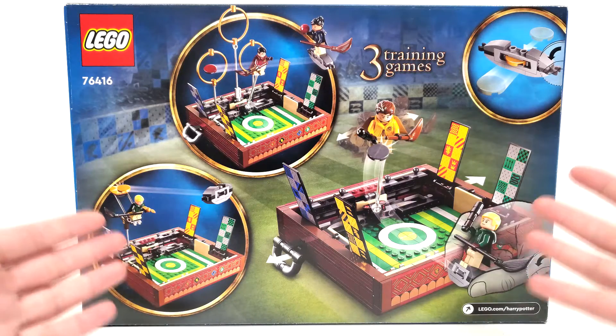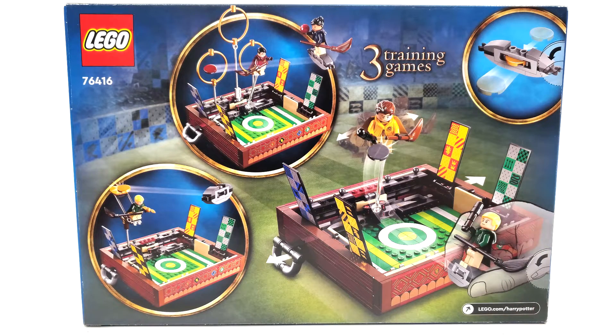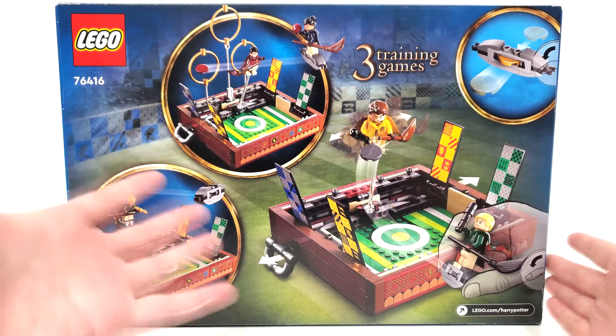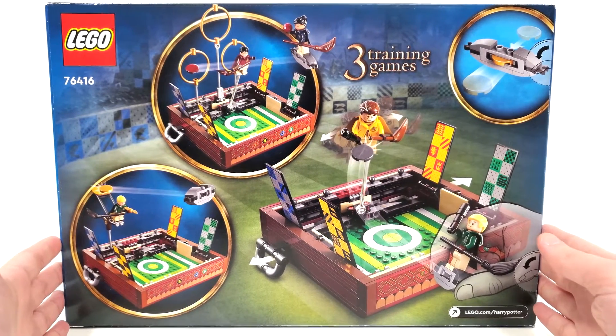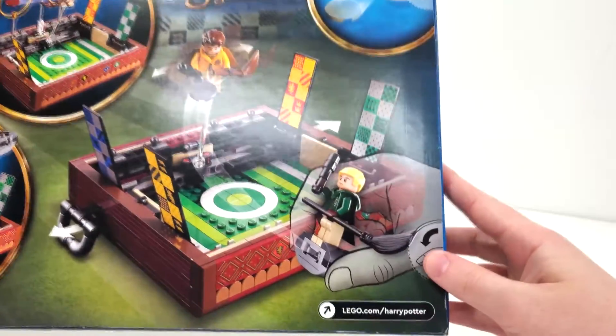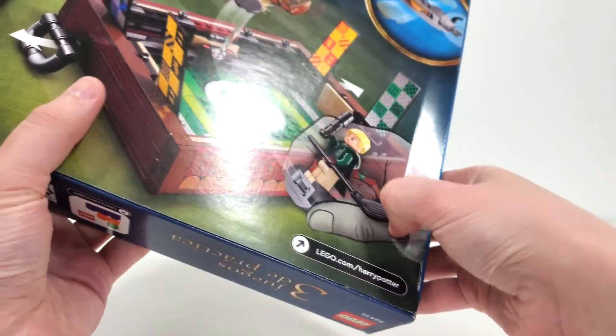I really like the choice of background — it looks really beautiful. From the back side it looks like we're highlighting some of the different games that you can play, which I'll hopefully be able to go into more detail about. Hopefully they'll have some explanation within the instructions. Push tabs as every other set in this wave has them. Let's open this up and see what's inside.